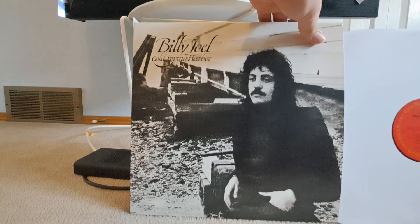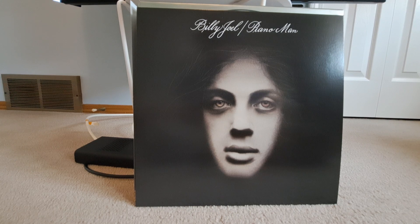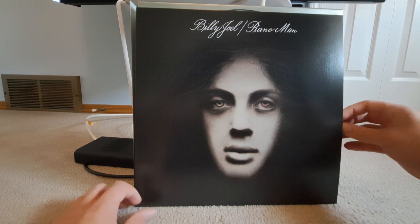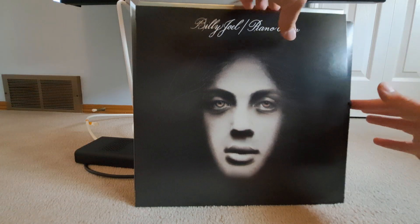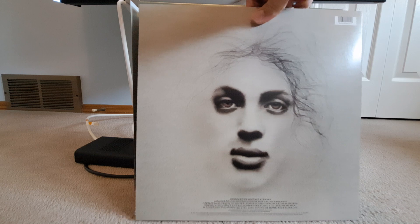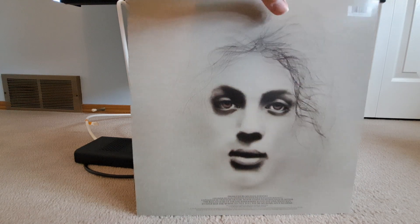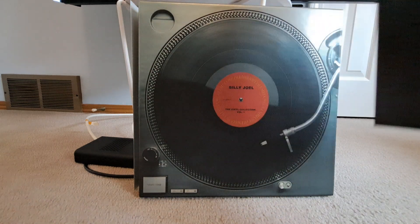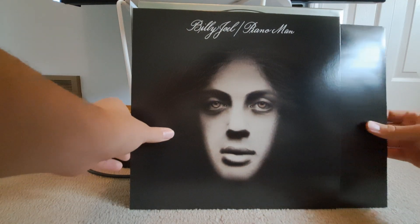We wouldn't get a proper inner sleeve until the following album. Then we have his second one, with arguably one of his most memorable songs, Piano Man. I should probably show the backside too, shouldn't I? The backside — I'm pretty sure I showed some of these in one of the big Cubed Boy record videos I've done before, which will be another one this fall.